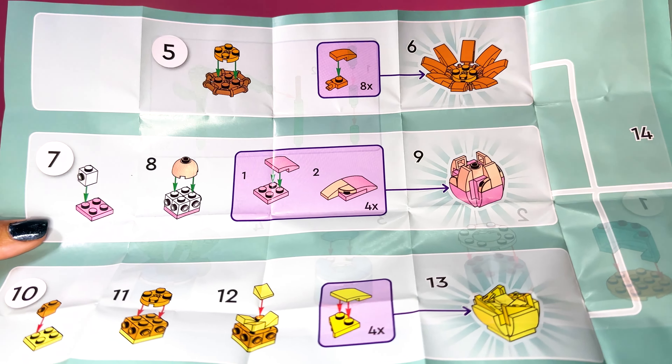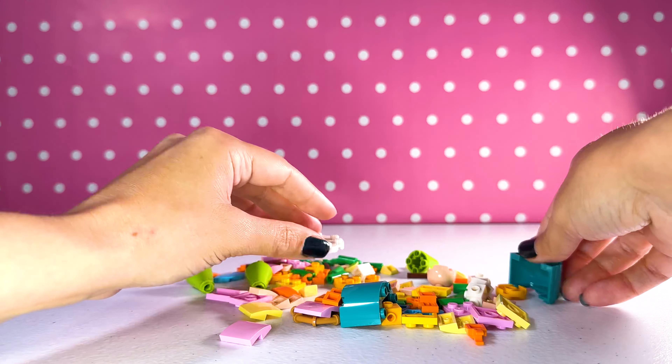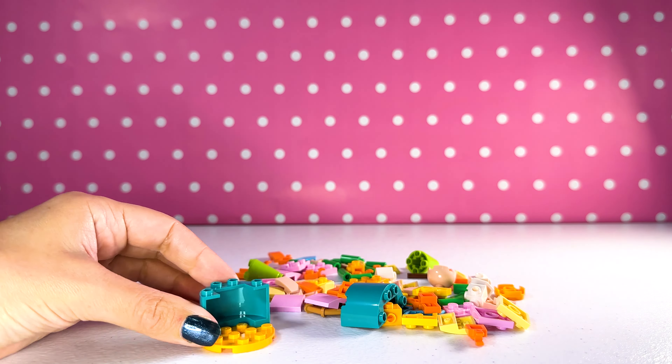Lego has come out with such great botanical sets, and to have it in such a small form which is so affordable and you can still display it — so good. Let's begin. This is so exciting. I love this so much just from the package.